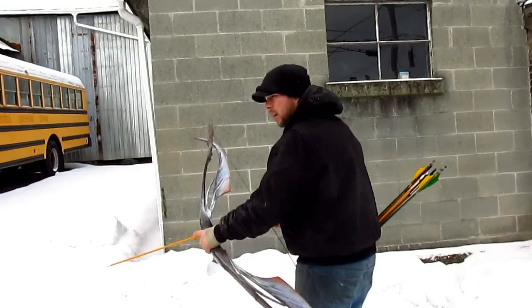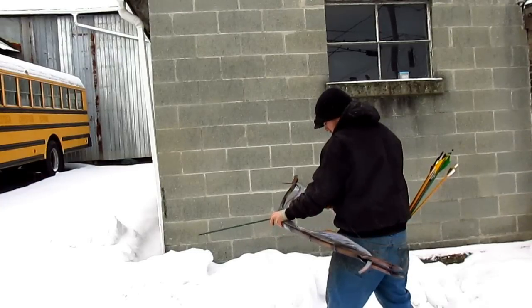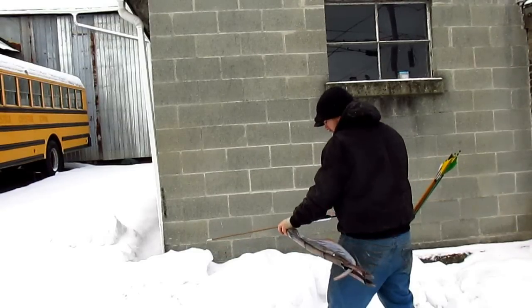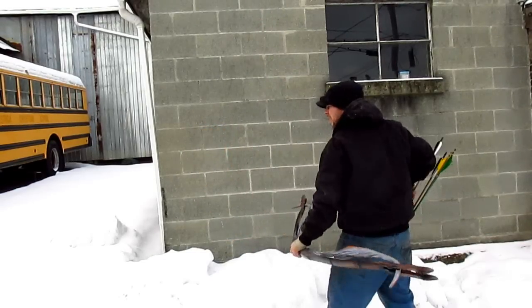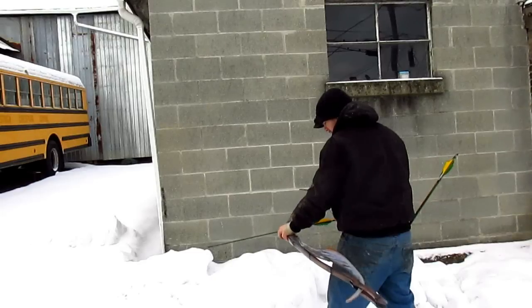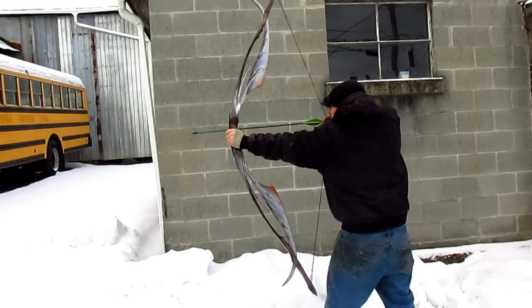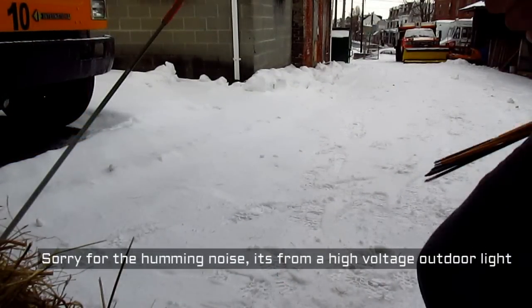There we go. There you have it. We'll do one more with the camera. There we go. Alright, let's step it out.